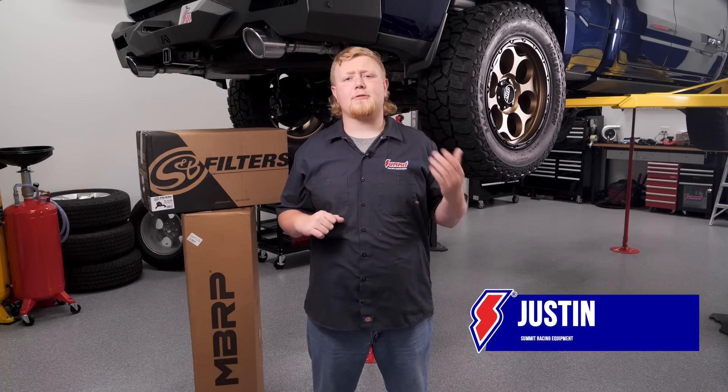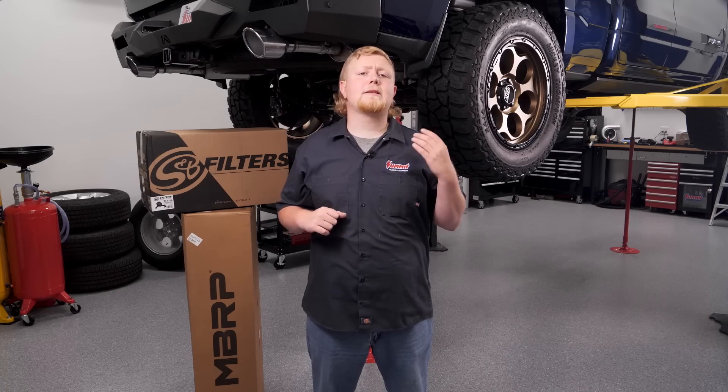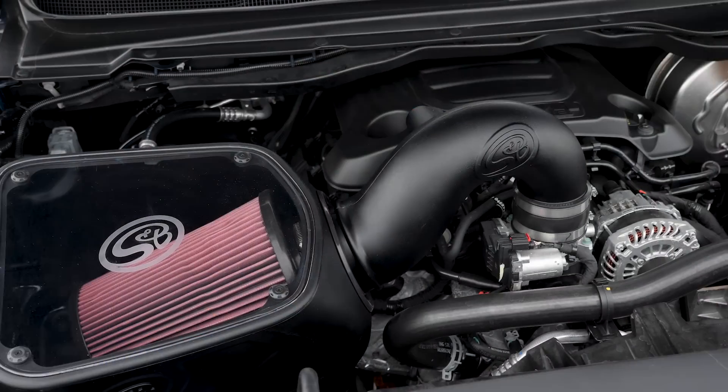Our Ram is looking good thanks to our new lift kit, new wheels, aftermarket bumpers and grill. But now it's time to focus a little more on the truck's performance — performance output and performance sound. We'll focus on what is often the first two performance upgrades people do to their trucks, and that's the exhaust system and air intake.